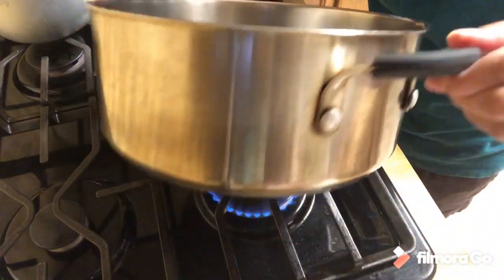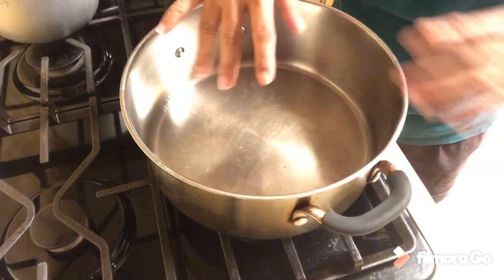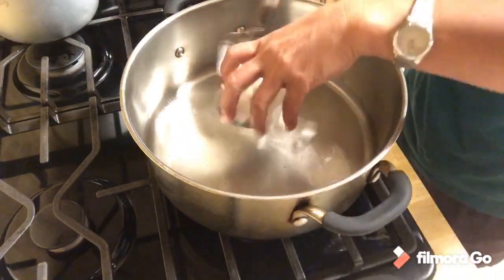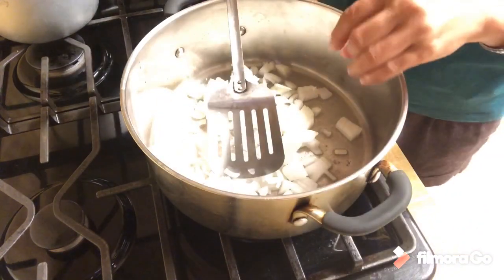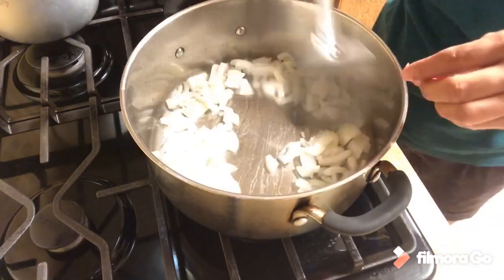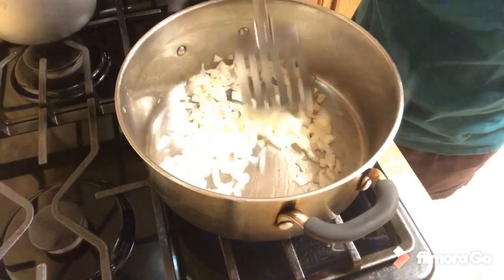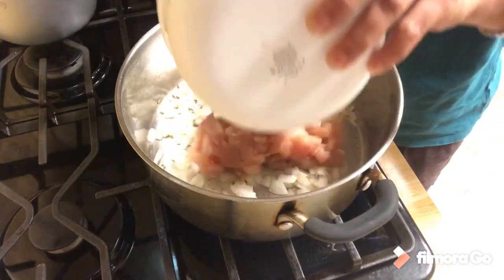The olive oil is already preheated in this pot. I'm going to sauté the onions and cook the diced chicken that I marinated already. Now the onion is soft, so I'm going to add the chicken and brown it.